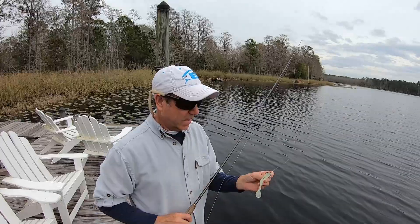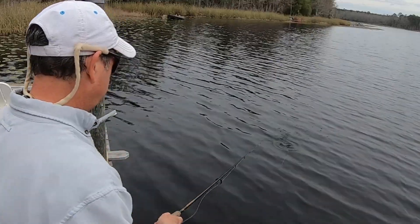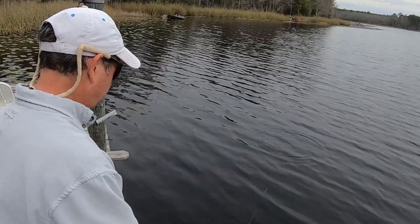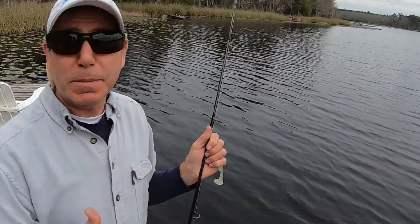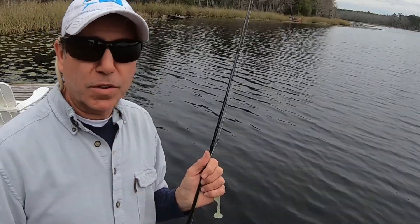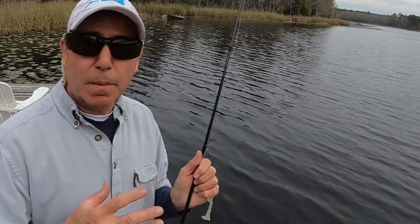All right, we're down at the dock. I have high hopes for this - let me give it a shot. Oh, big difference! Let's go ahead and get out on the boat. Even though it's pretty much overcast, I'm going to try to get some good underwater shots. If not, I'll get a decent shot from above and we'll do a before and after.